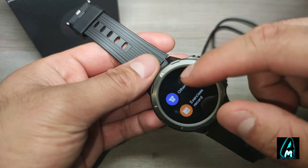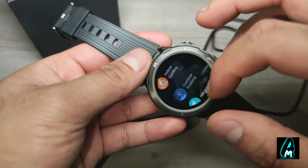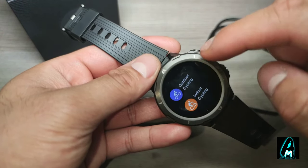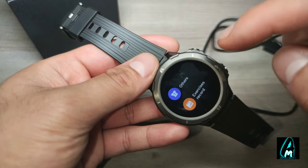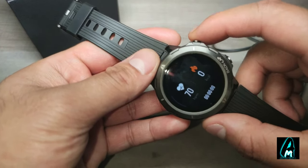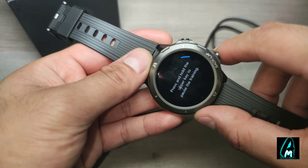When it comes to sports mode, it has 12 sports modes built in. You can see outdoor running, indoor running, outdoor cycling, indoor cycling, outdoor walking, hiking, and others. The vibration is pretty good on this as well.